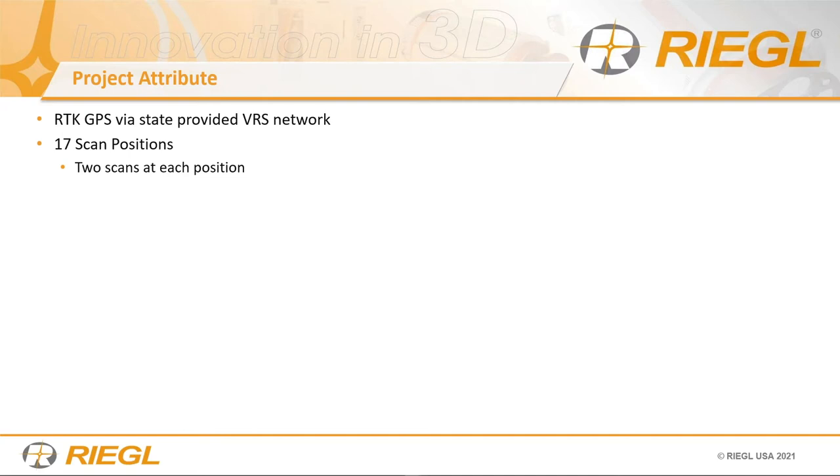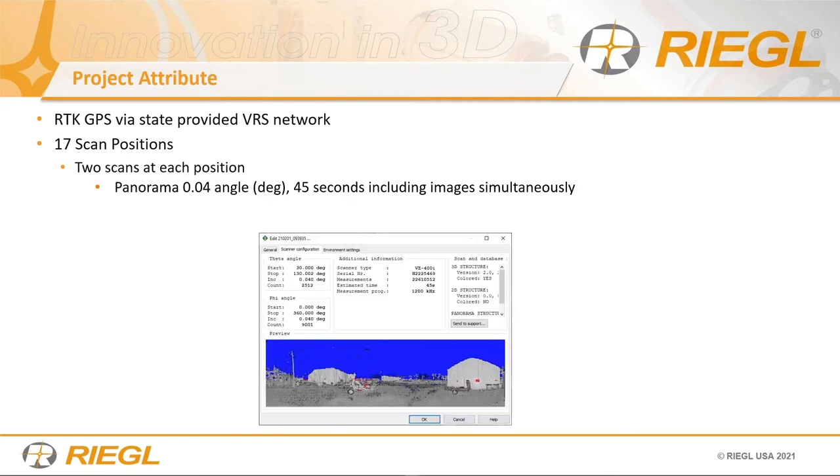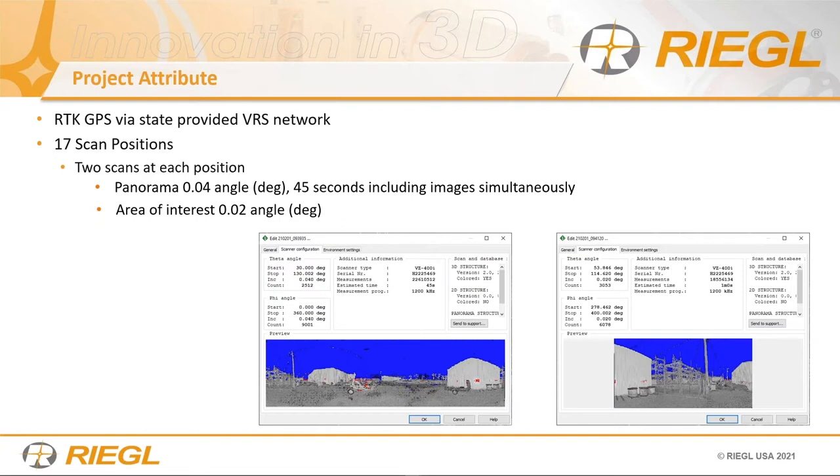Although you don't make use of RTK on your final delivery product, you can make use of it during registration. We had 17 scan positions. At each scan position, we had to do two scans. The first scan is a panorama — this is specifically for scanning an electrical substation without being able to go inside the fence. This is scanning from beyond the fence, so you don't necessarily have to get permission. You're going to have a lot of obstructions like buildings and trees.